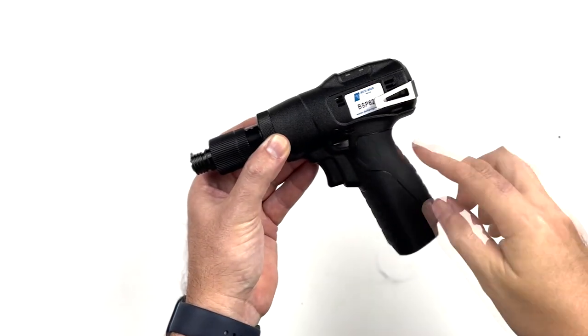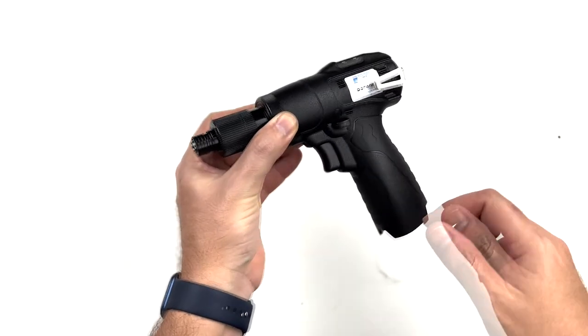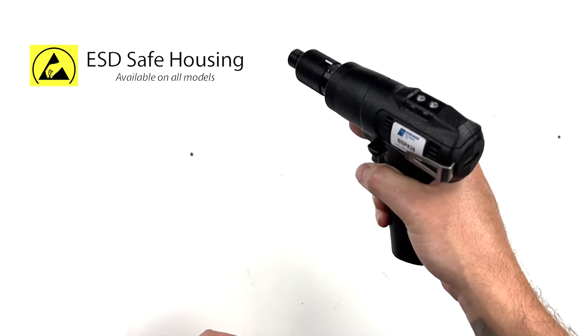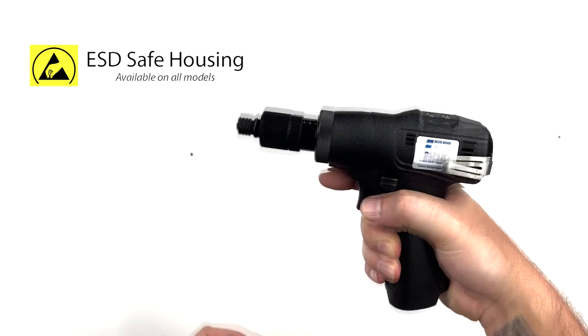The rubberized grip is ergonomically designed to provide comfort and control to the operator, which helps to reduce operator fatigue especially on high duty cycle applications. Black ESD-safe housings are available on all BSP series models for added protection on sensitive electronics applications.